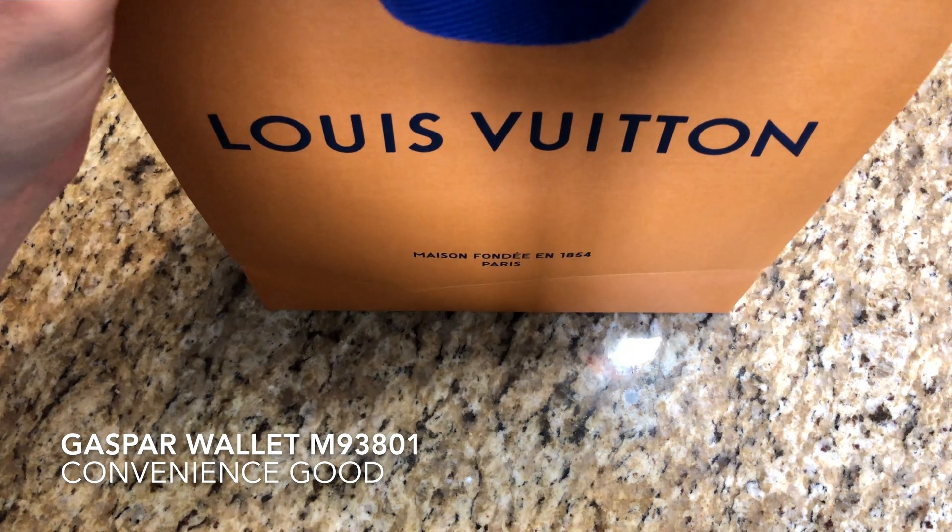Let's go ahead and get into the unboxing. So I have inside my receipt — as you can see, $551.05, I paid $560. I went to the Louis Vuitton store in Naples. The gentleman that helped me out today, his name was Jay Herbert of Louis Vuitton Naples, 5475 Tamiami Trail, North Naples, Florida 34108.